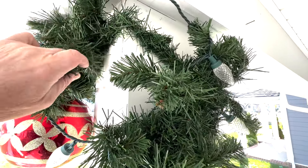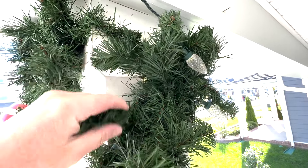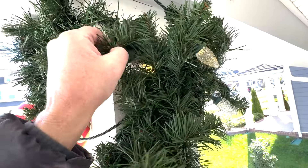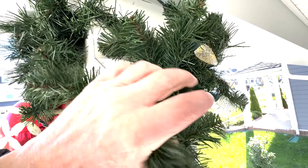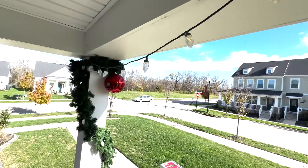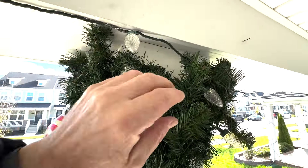I can just use some of this other garland to bring up and kind of fluff it just a little bit towards the top of the column. I'll play around with this and make it look a little bit better and try to hide it, kind of like what I did over there. But that's one way to do it — just wrap it all the way around and then use it as a twist tie.